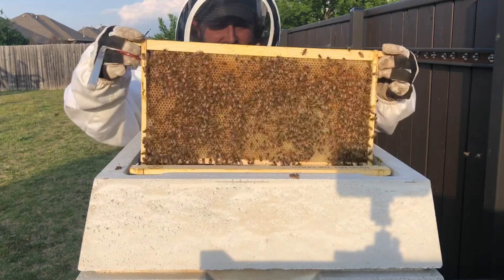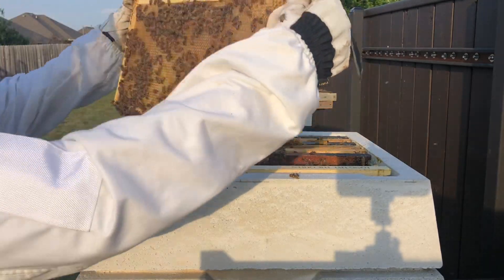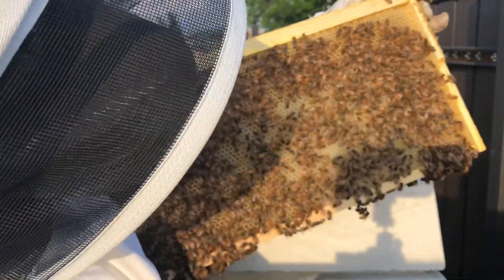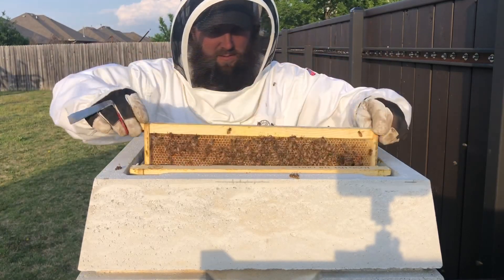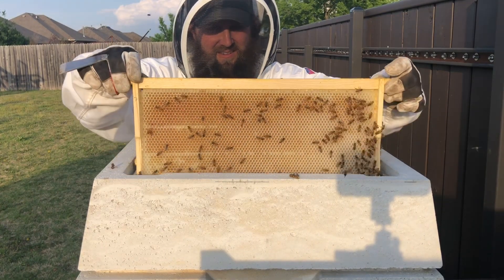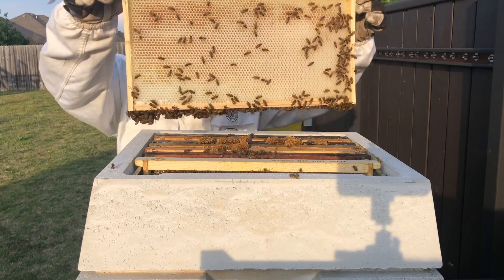Now we're back on the last two outside frames — the better comb. Look at that: just full of nectar and pollen. That side has a little bit of space but most of it actually does have nectar in it. The tenth and final frame is not completely full but getting close.